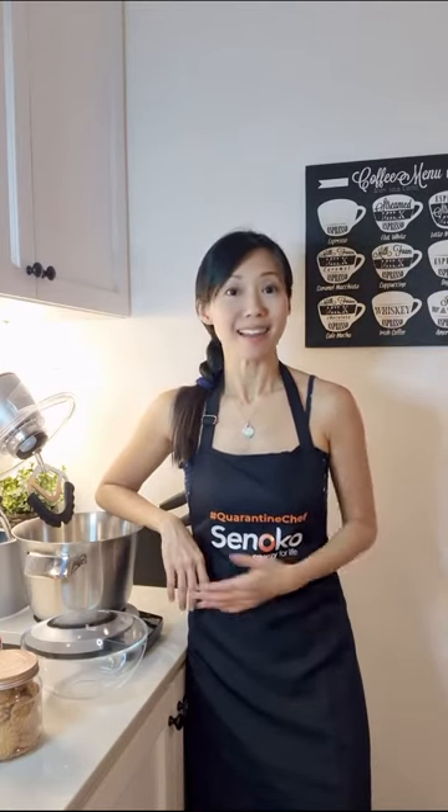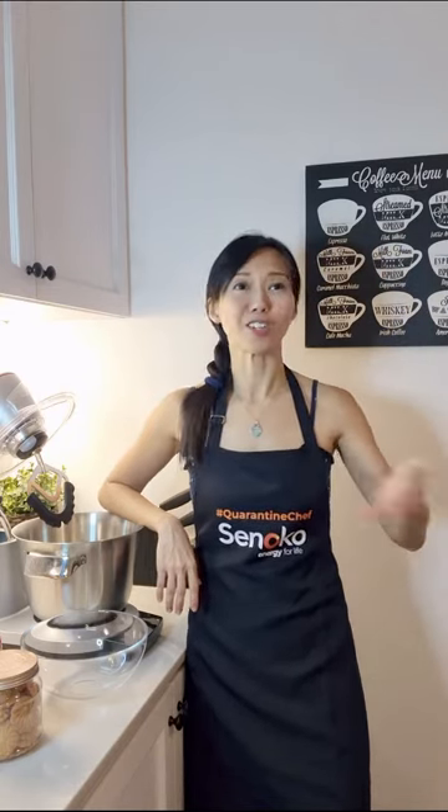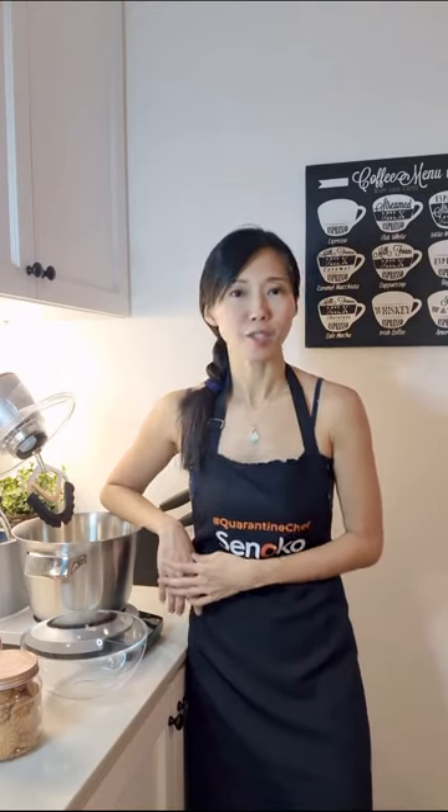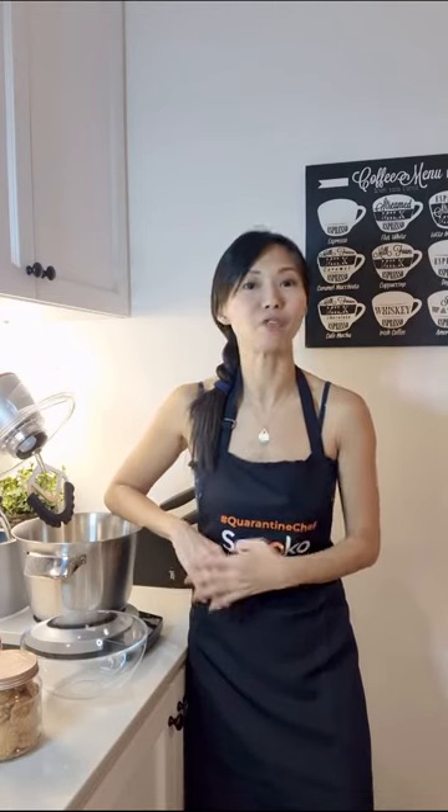Did you know that according to the news, electricity consumption has gone up by about 30% in most Singaporean households? I actually think that's understandable because they're all home a lot, the air conditioning is on, the lights are on, they've got all these devices to charge. And if you bake, the oven uses a lot of electricity. So if you're watching this video, I've got a special promo for you. If you sign up for a 24-month plan with Sunoco Energy and use the hashtag below, you'll get a $30 bill rebate off your next bill, and that is on top of the 30% savings you're going to get off your regular electricity bill. So you know what to do.